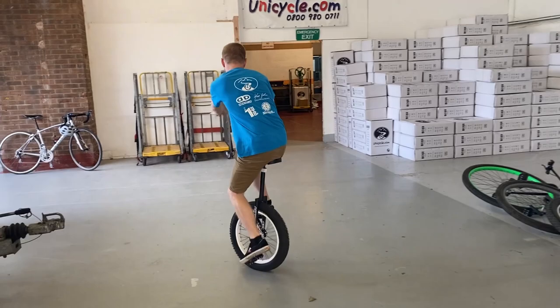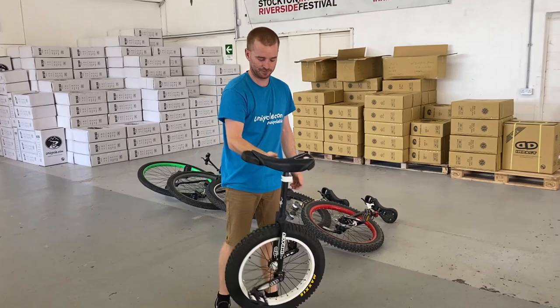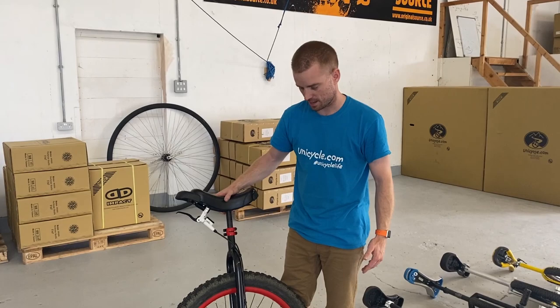Oh, it's tiny! This is definitely a trials unicycle. But yeah, probably the closest unicycle we've had so far to what you get out of the box, minus a few little bits and pieces.